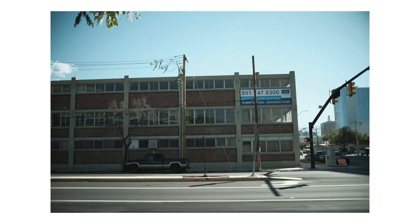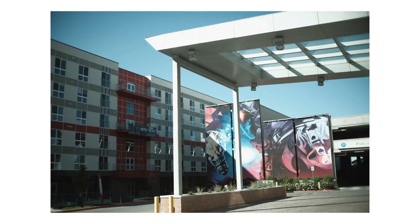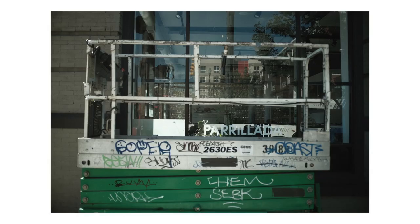Here are a couple more shots in daylight. These were on the X-E3 using the vintage Agfa color recipe from Fuji X Weekly.